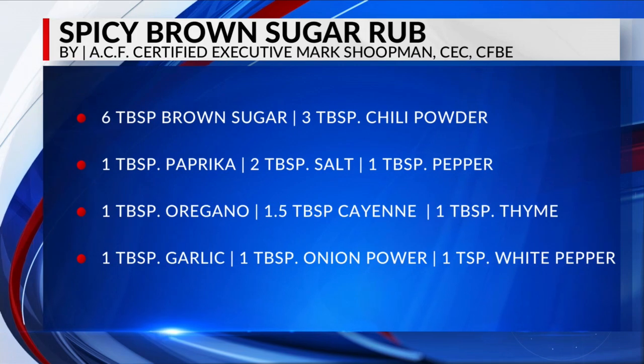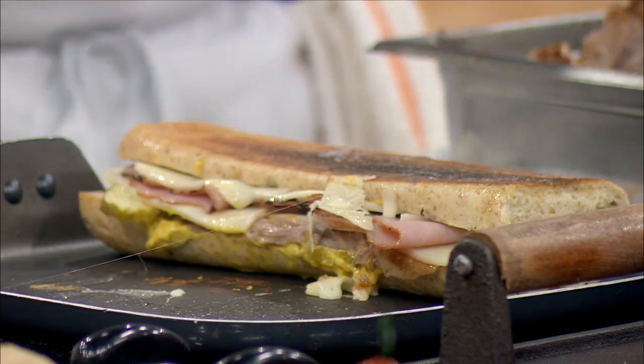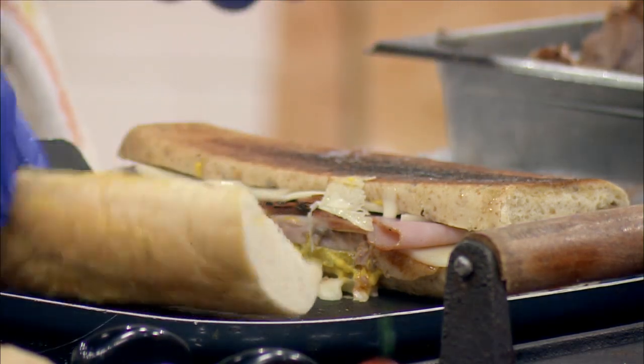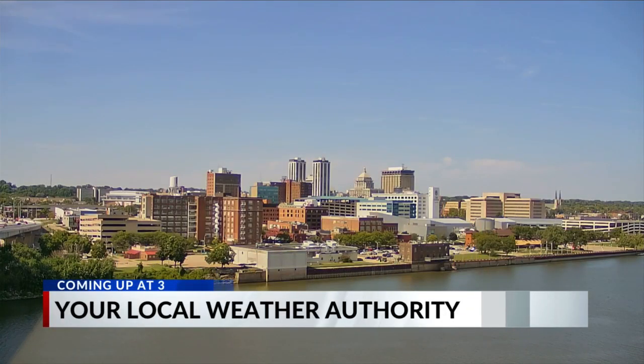Right there is the spicy brown sugar rub that Chef Mark was mentioning on the pork shoulder. You rub that on there and just add a little water and a little cider vinegar. Braise that in the oven at about 325 degrees and bring it up to about 210 degrees internally — it's perfect every time. We're going to get a second sandwich constructed here. Nathan will talk to you about what to expect weather-wise for your weekend, then we'll be back with Chef Mark Schutman.